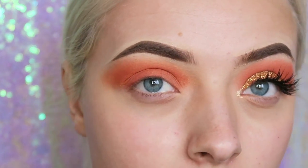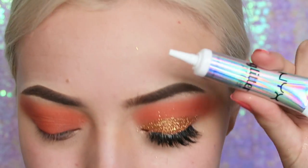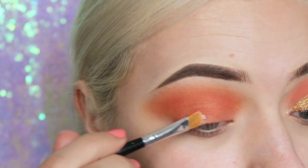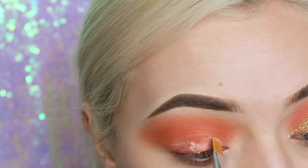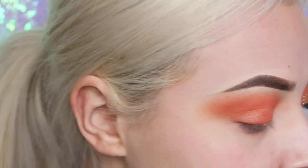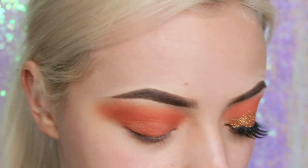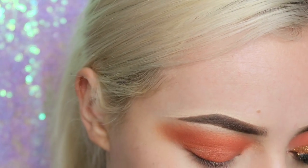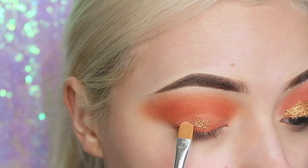I'm going to do a really quick cut crease with glue. I picked up this NYX Glitter Glue — I don't know what I've been doing without it. I'm just going to squeeze some out onto my brush and pack that all over my lid, then start tracing out my cut crease where I want the glitter to go. Now it's all tacky, I'm going to go in with some Violet Voss Glitter in the shade Penny, and start packing it all over the lid.